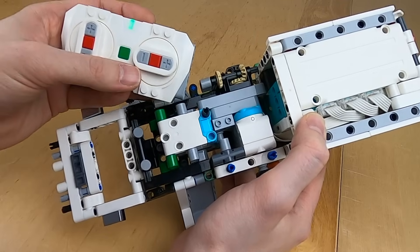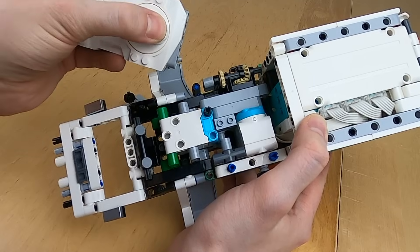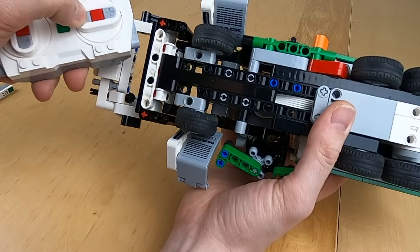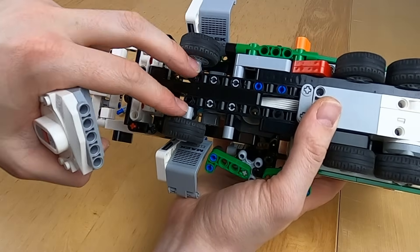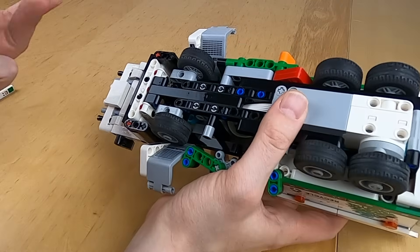And here it is, and I can control it using the remote. The model really doesn't steer that much. I recommend seeing if you can modify the steering so that it can steer even more, because that would definitely make the model more fun to play around with.